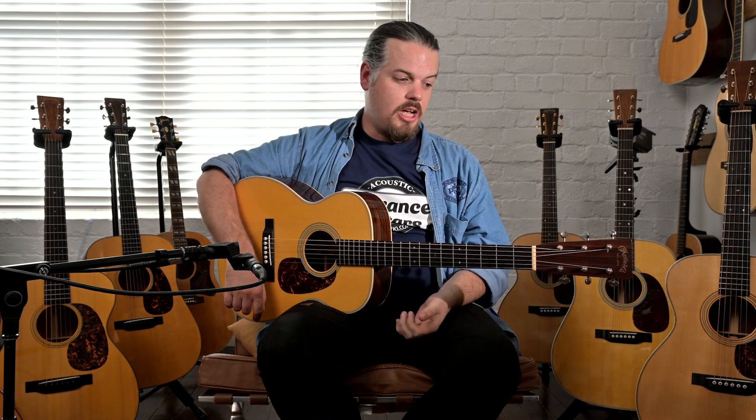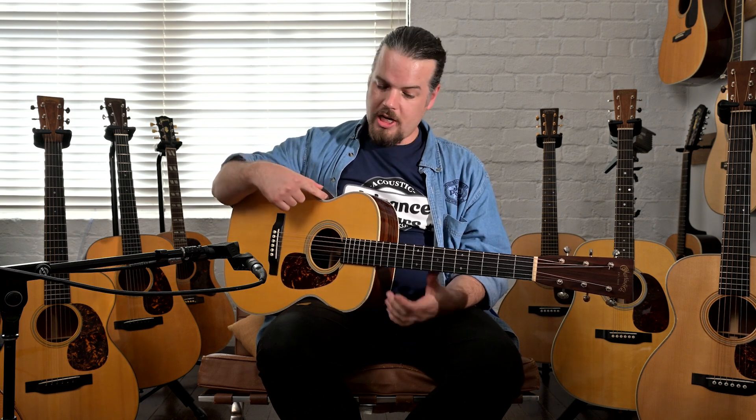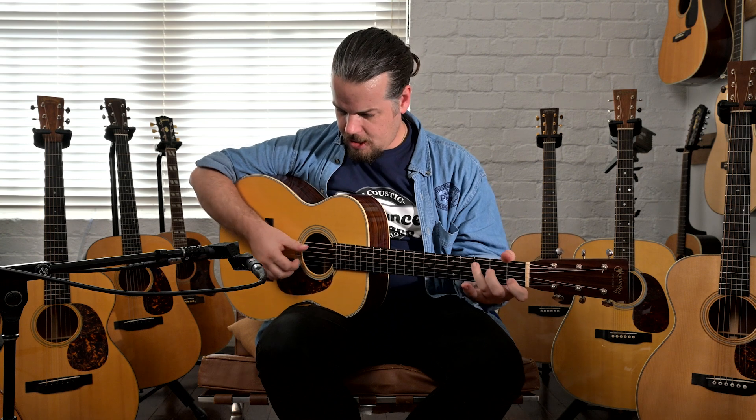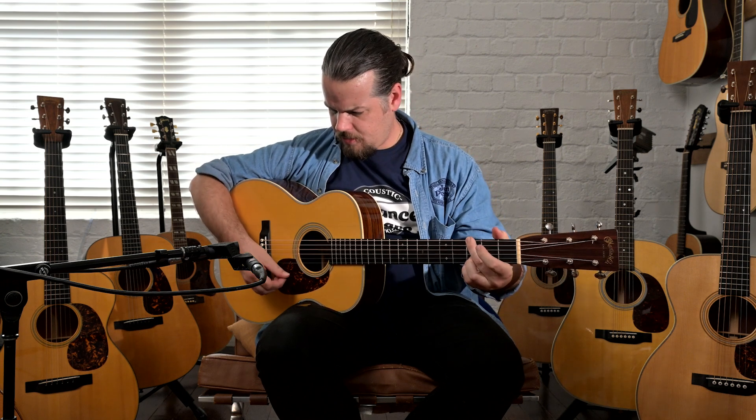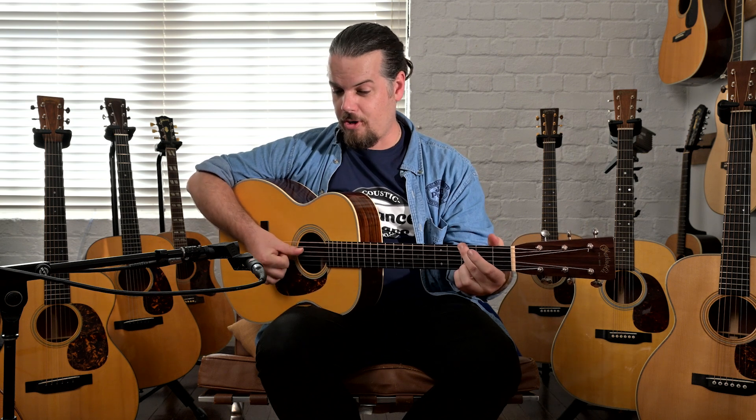When we did this video, we had a knowledgeable commenter chime in and say that in his opinion, Guatemalan is second only after Brazilian Rosewood. He mentioned it takes around 8 to 10 years to cure. This guitar is a 2015, and I hope you can hear that really boxy sound that you want from an old Martin.